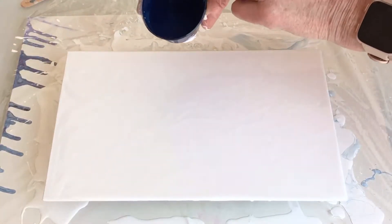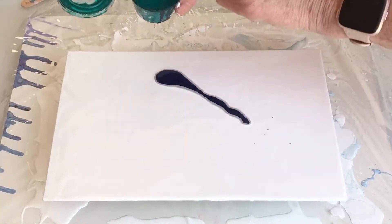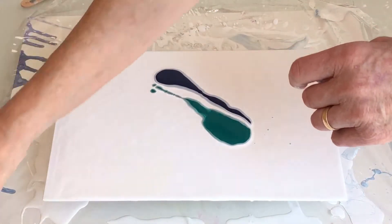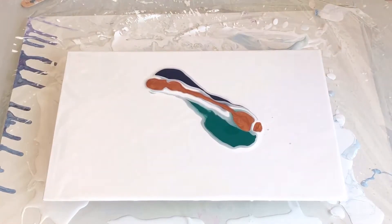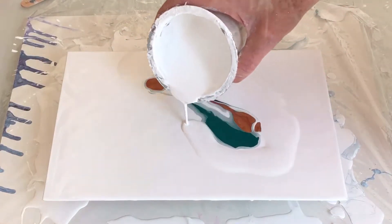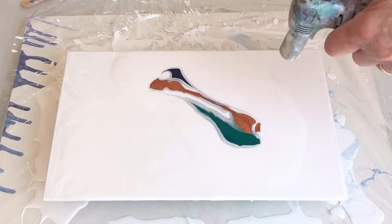So I start with the Prussian blue and I'm going to do it in a line, and then the emerald green, and finish off with the copper. We'll surround this with wet white, blow the white over on top of the paint, and then probably blow the paint out — just to get rid of any extra air bubbles that have popped up.